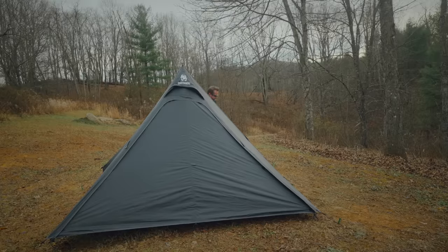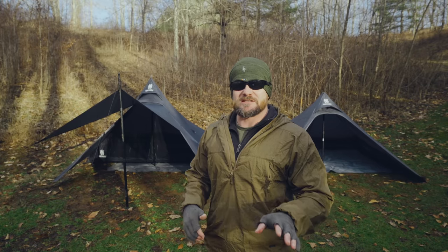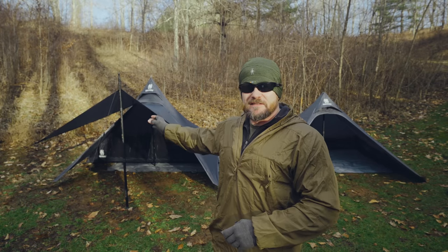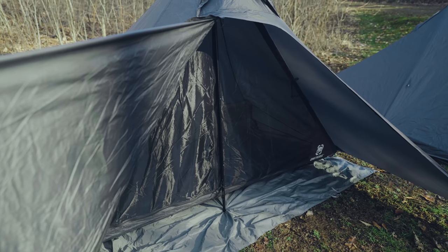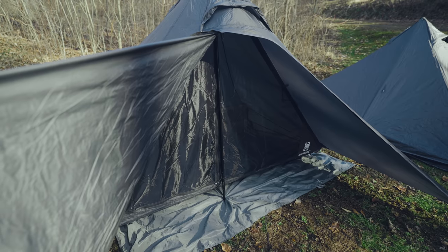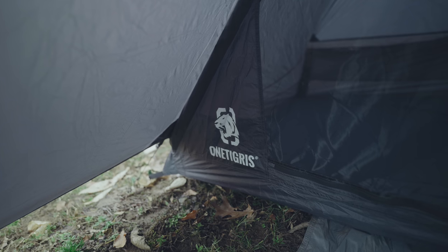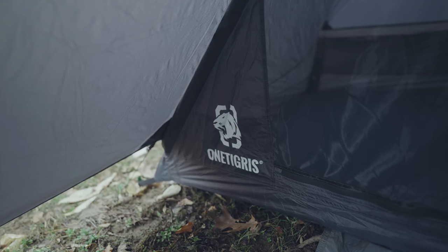Next, let's talk about price in more detail. $130 and $180 — you cannot beat those prices for these shelters. What's so impressive is that you're getting premium materials: sil nylon for both tents, YKK zippers, and an aluminum pole with the large version. If these tents were made by a company here in the United States, they would cost four or five times this amount. Excellent designs, excellent materials, and prices kept low — that really does impress me.